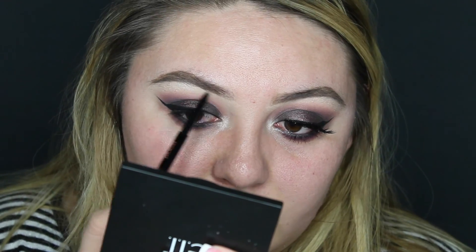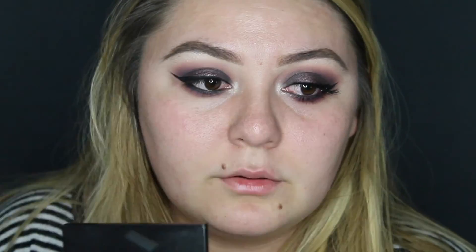With a silver shimmery shadow I'm placing that on the inner corner of my eyes and I'm bringing that up to my brow bone. For my eyebrows I'm using something different — I'm using the BH Cosmetics Ultimate Brow palette towards the tails of my brows, but towards the front of my brows I'm still using the Anastasia Beverly Hills Brow Wiz in the color taupe.